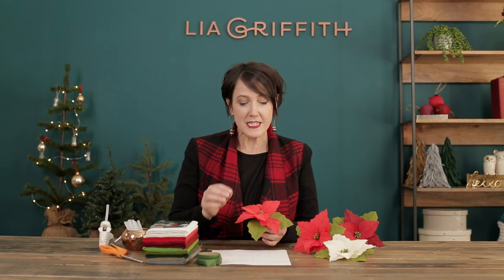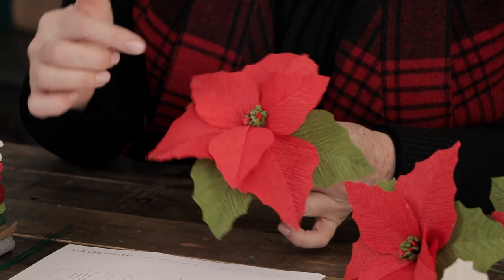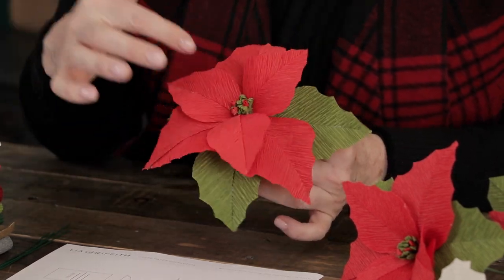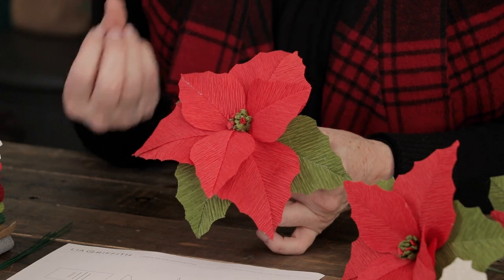I've made poinsettias out of different kinds of paper but this one is my favorite — the floristic crepe paper. The reason why I like it is it is thicker and has a deep vein which makes the petals and the leaves of this flower beautiful. You can see the texture and it really adds to the quality of the flower.